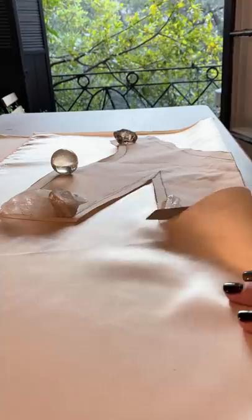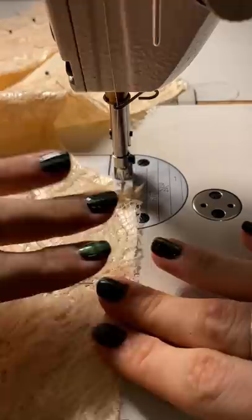I used the basting stitch to attach the lace to the satin, and then I could start assembling the bodice. After stitching, I pressed everything nice, flat, and beautiful, using the appropriate setting on the iron so that I didn't burn the lace.